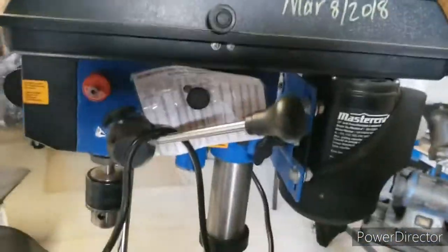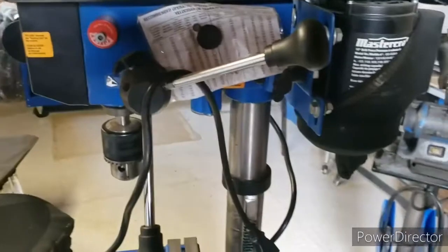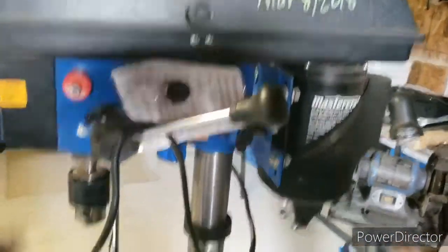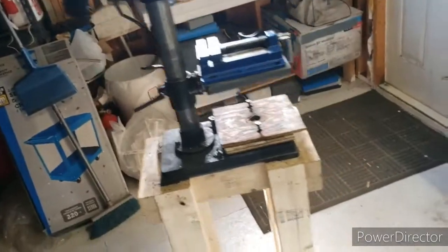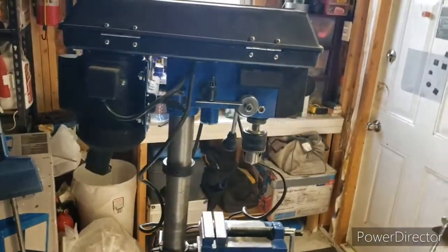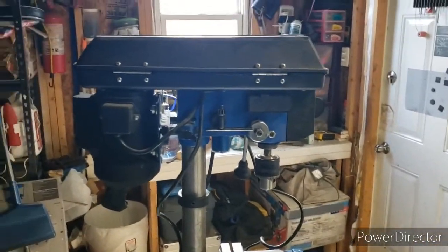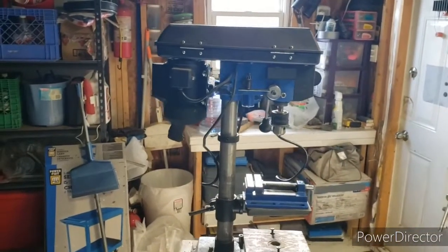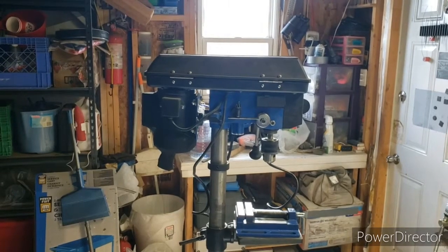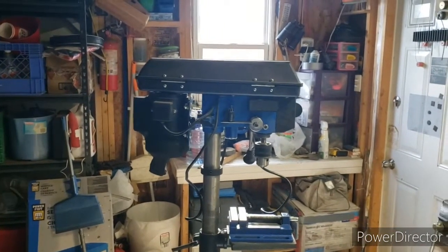I just want to do a review — I didn't do one on this drill press. I've had it for over two years now, almost three years. It is Mastercraft. First of all, I'll say right off the top: do I like this drill press? Yes. For what I use it for, I use it a lot. I've put quite a few drill bits through this thing — sometimes you've got a project going and you're at it the whole day just using the drill press.